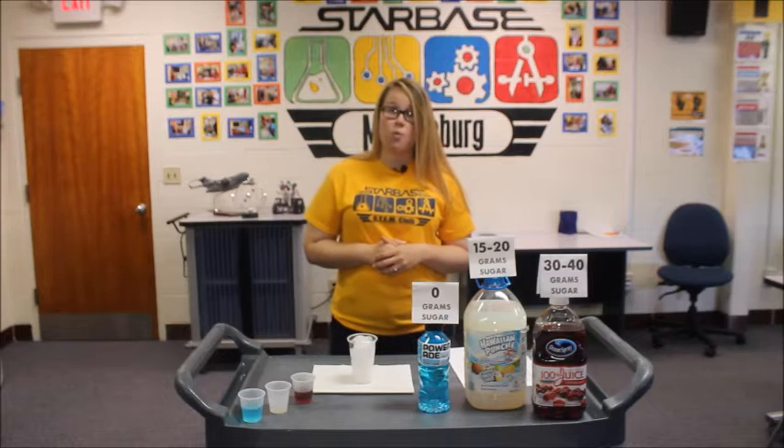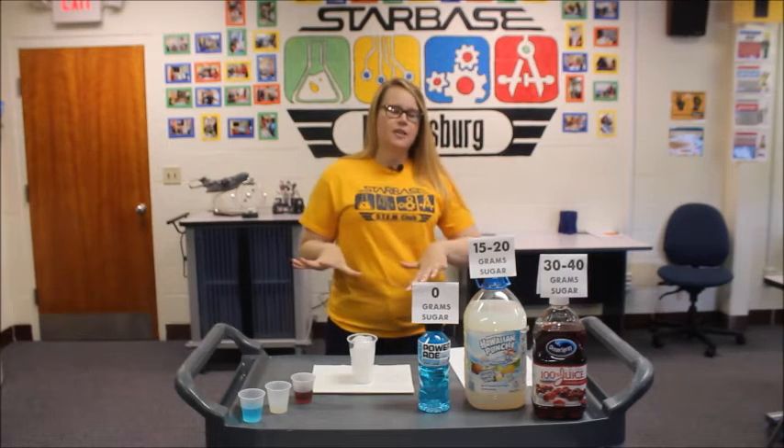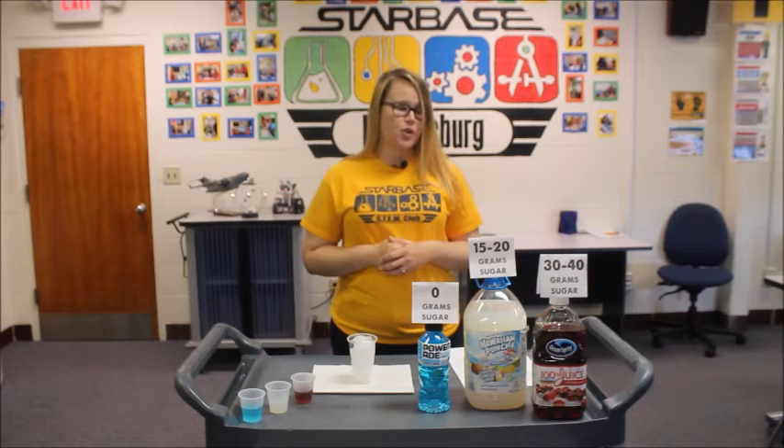You might have been wondering as to why the three liquids stayed stacked the way they did, so we're going to be explaining that here right now. You can try this experiment at home from your kitchen or your living room. All you need is a few simple things, and I'm going to show you.